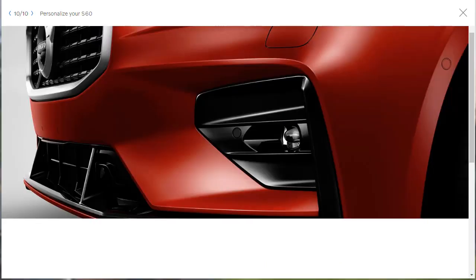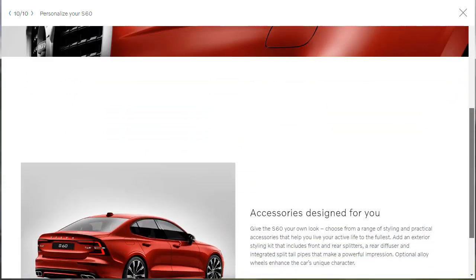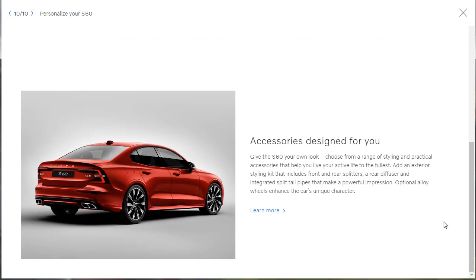Let's learn about accessories. They say: give your S60 your own look, choose from a range of styling and practical accessories to help you live your active life to the fullest. When we get to the build and price, if there are accessories to go through, we will of course go through and accessorize our S60 R-Design — if they give us that option when we get there.